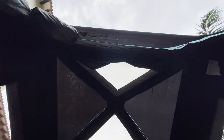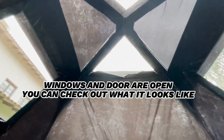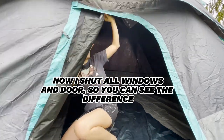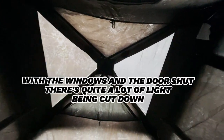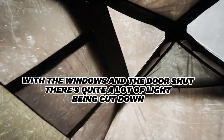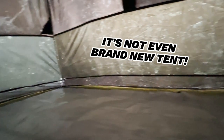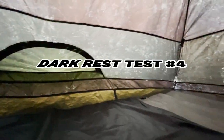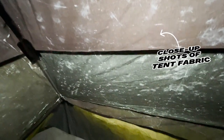For my third dark rest test, I'm checking how much sunlight it can block out. This first shot is with me lying inside the tent with all the windows and doors open. Now I'm going to shut all the windows and the door so you can see the difference in the amount of light getting in. To me, there's quite a lot of light being cut down and the difference is quite noticeable. This isn't even a brand new tent — my friend kept it in storage for one and a half years before selling it to me. You may have noticed the fabric is fading, and that's going to be my fourth test for this feature. There are streaks of light getting in through the fabric all around the entire tent.